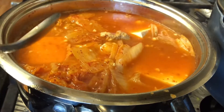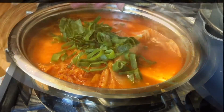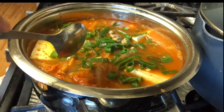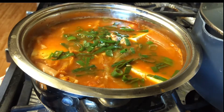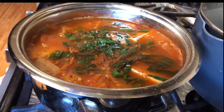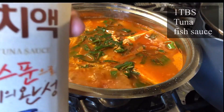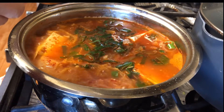Cover it up and let it simmer. Once the kimchi and meat is all the way cooked, I lower the heat to low. Add a lot of green onion — that adds really good flavor. Add some black pepper. I'm going to add one tablespoon of tuna fish sauce. This really enhances the flavor and adds the kick.